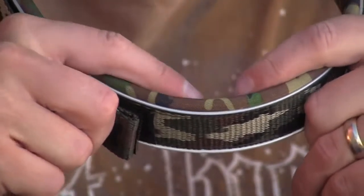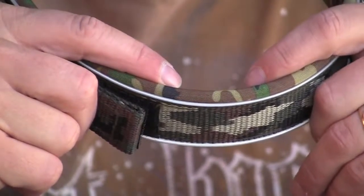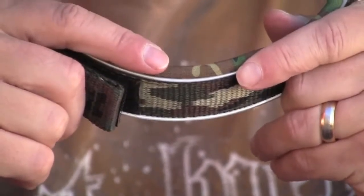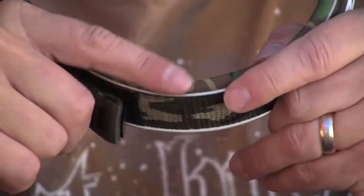Another feature of the neoprene is that it's rolled all the way around the edges here, so it works well for dogs that are chafing from traditional collars. It's much more comfortable and easier, especially on dogs with short hair or dogs that have allergy problems with traditional collars.